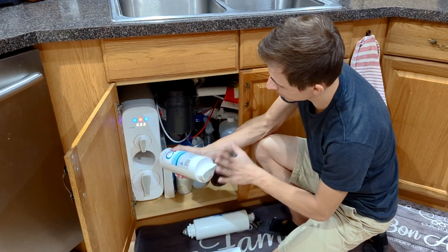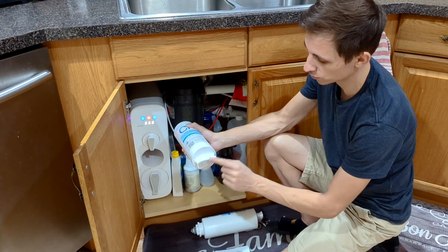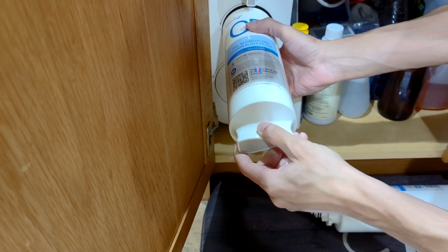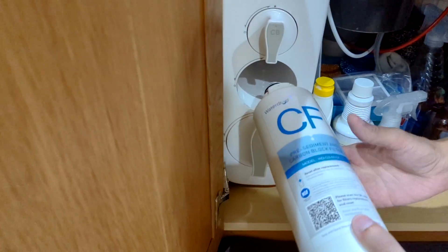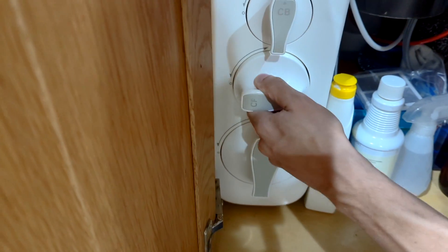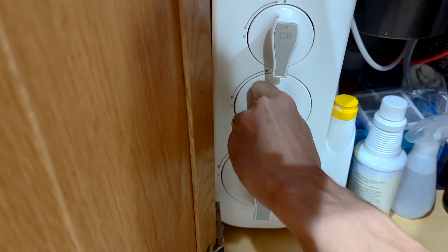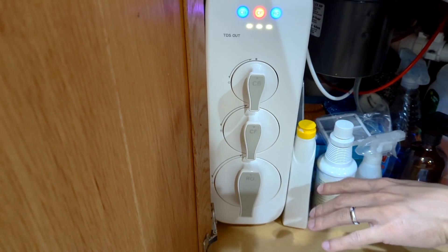So now that we have the old one out, we're going to plug in the new one. When you plug it in, you have to have it pointing towards the left side — there's a little arrow here if you look closely. There's also a little dot where the arrow needs to line up to. So what we're going to do is plug it in, and once it goes snug in, you kind of twist it clockwise while pressing it in.